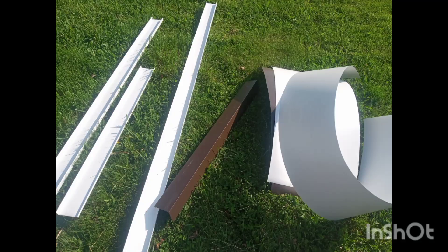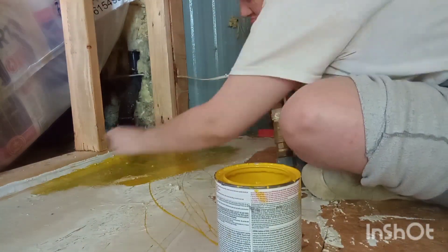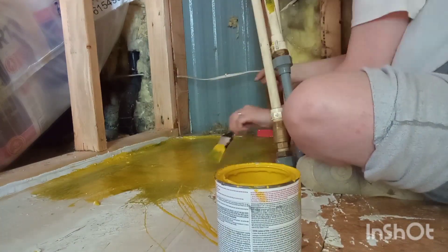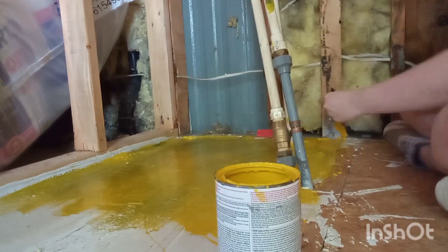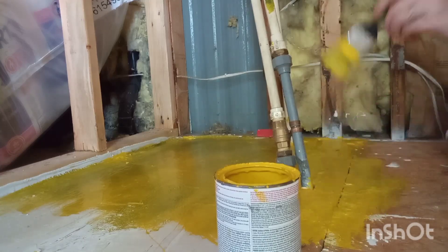Here you'll see the before and after — just metal and then metal being able to wrap. Right now I am painting the section of my daughter's room that will be holding the hot water tank. I just want to take that in and install it, and I wanted to make sure there was a waterproof barrier between it and the wood on the floor in case anything were to happen.